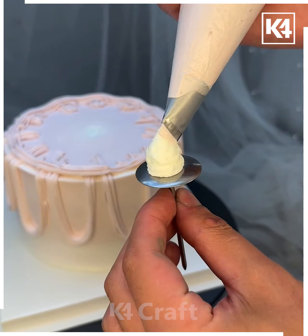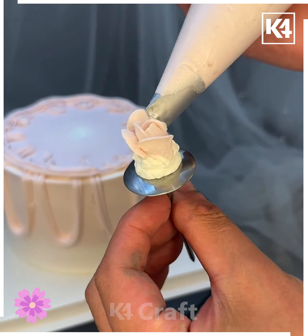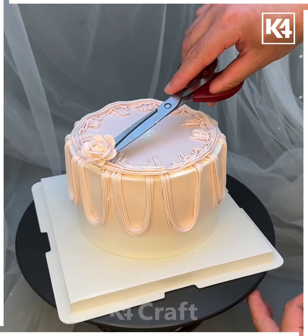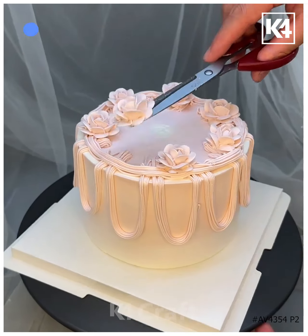On the sides, draw lines one by one to make roses. Make a few more and place them on the top of the cake using scissors, arranging them carefully in a line. Your cake will be ready. I hope you liked it — thanks for watching our video.